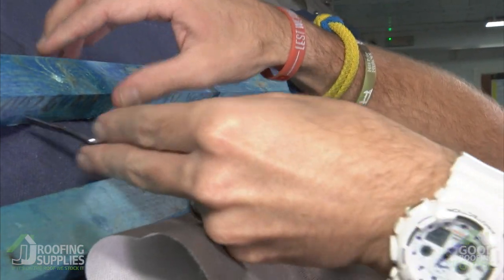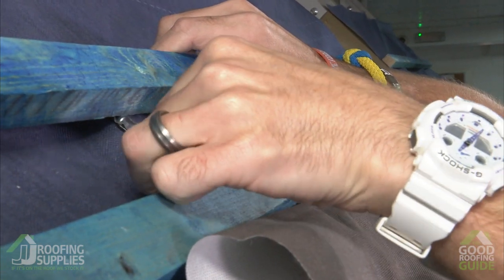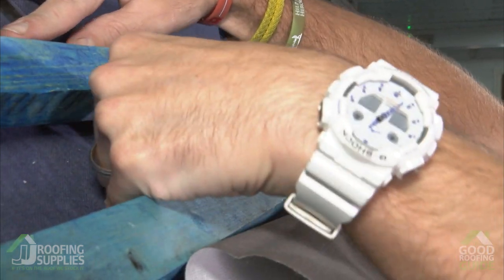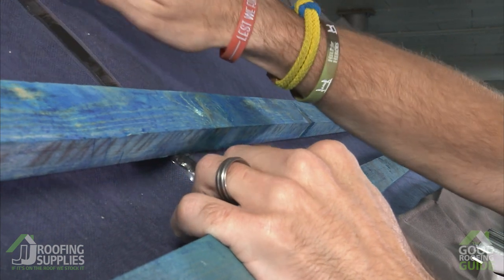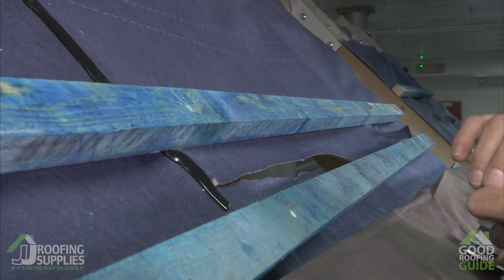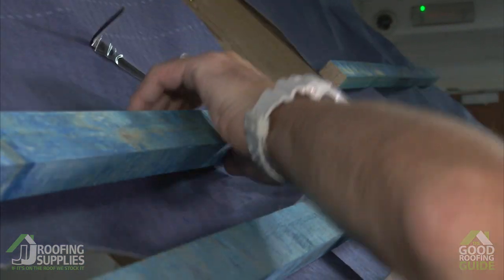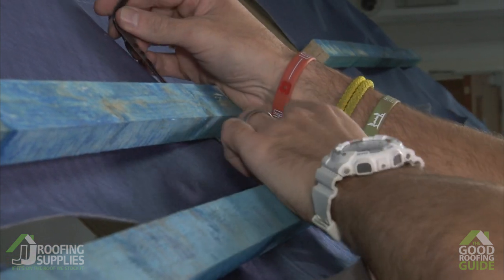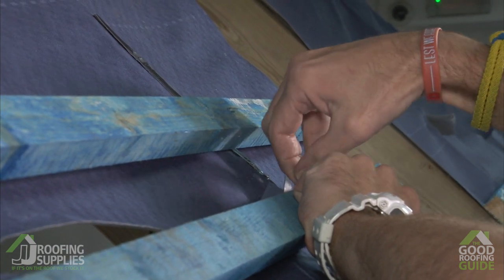I've loosened off the fixings of this batten so that will enable me to feed that underneath initially. Then just lift the batten up and stick the butyl just along the outside edge of our cut. Once that's in place, press it down so it's on the rafter underneath. Be generous — don't hold back on this; the more butyl we have, the more protection we're going to create. Once stuck down, peel off the protective layer and do the same on the opposite side. This time we'll stick a little bit up the face of the batten because our cut is just towards the batten face, which gives us that added protection. Then peel off the protective outer coating on that side as well.